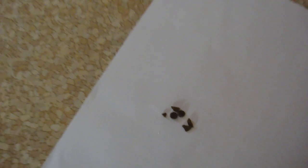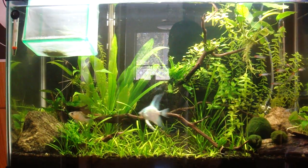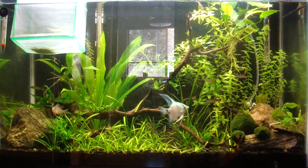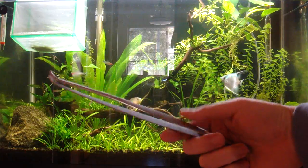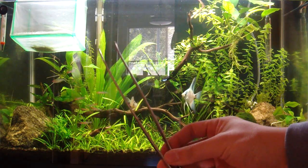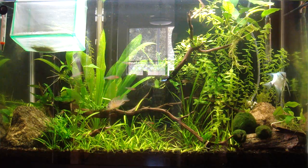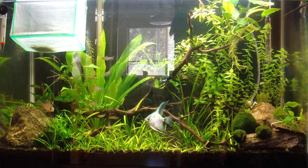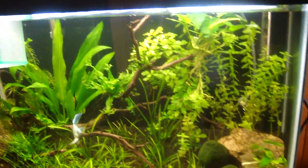Since these are sinking foods, there are a couple of things to watch out for. One is that they might get caught on something on the way down, like plants or driftwood. You'll want something long to poke things with — I use aquascaping tongs, which I'd highly recommend. The other thing to worry about is surface fish intercepting the sinking wafers before your bottom feeders get to them.